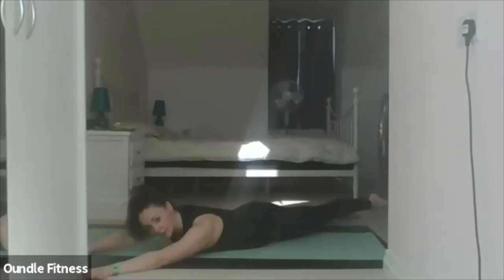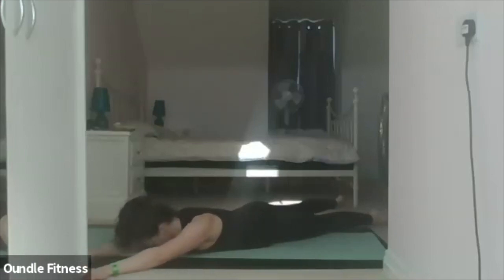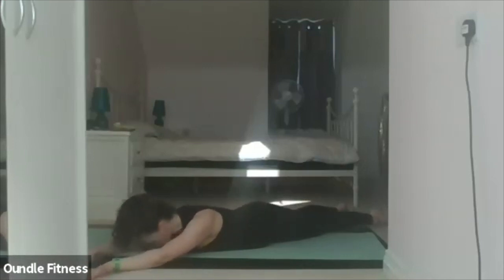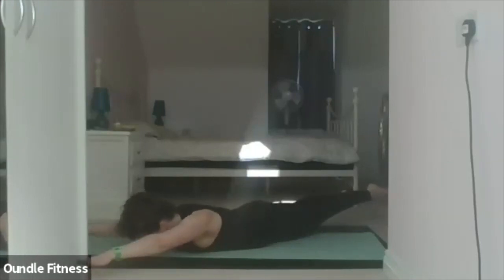Three. Four. As you're lifting, think about squeezing your tailbone under so you're pushing the front of the pelvis into the floor. Five. Six. Seven. Eight. Nine. Ten. Now the full exercise — as fast as you can control it, paddling, making sure your arms and legs stay straight. Inhale to prepare. Exhale, hover the arms and legs off the mat, keeping straight and paddle.